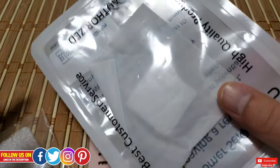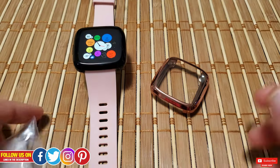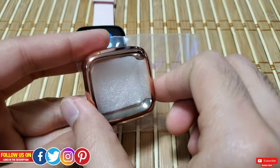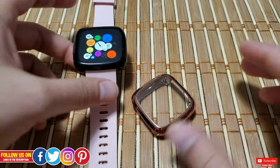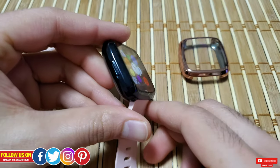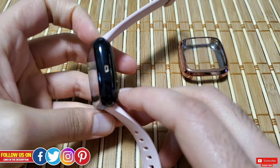It was shipped in a plastic ziplock bag, so nothing special in terms of unboxing. However, they were kind enough to include a styrofoam cutout to pack the case.